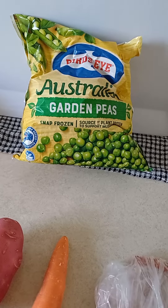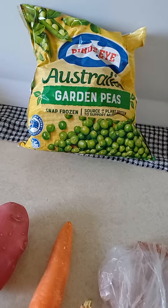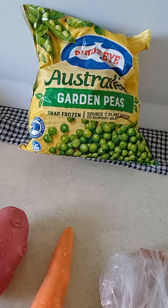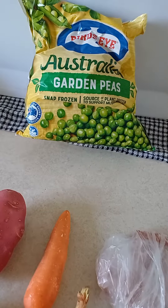Good afternoon guys. It's Amir's dinner tonight — I'm Cristina tonight. So we're gonna make these garden pieces. They're frozen, by the way — frozen garden pieces.